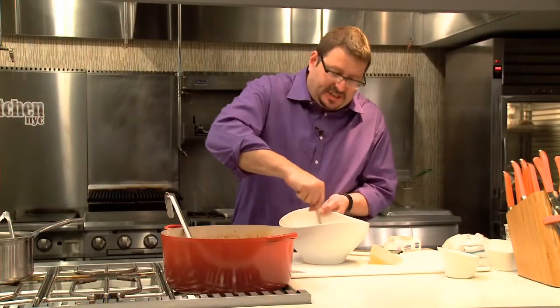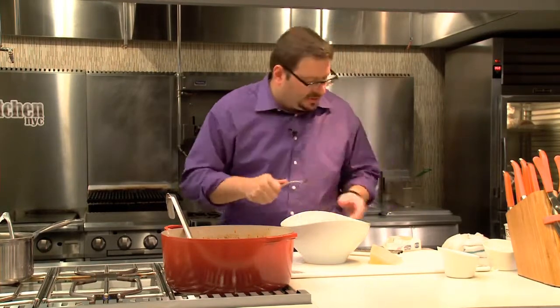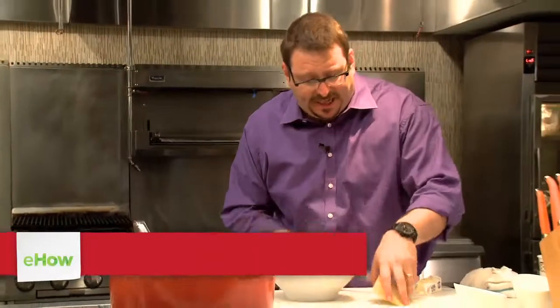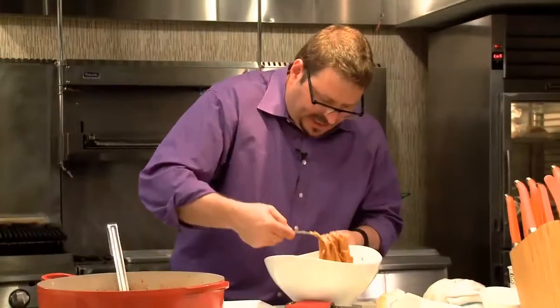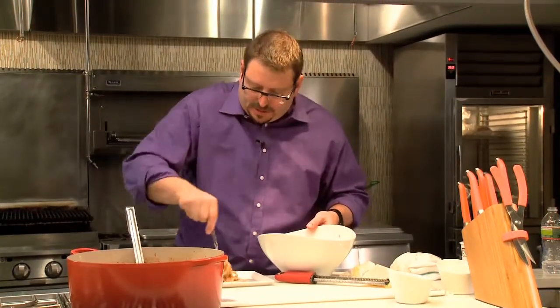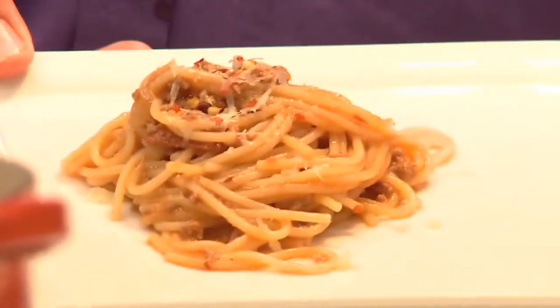Mix that in good — it's all mixed in together. Now I'm going to mount the sauce, and that is going to give a nice thick, sticky quality to it. What would bind it together better than some nice pecorino? I'm going to take some of this meat sauce here and spoon it on right in the middle. And there you have it. I'm Josh Ozersky — thanks for watching, and check me out again on eHow.com.